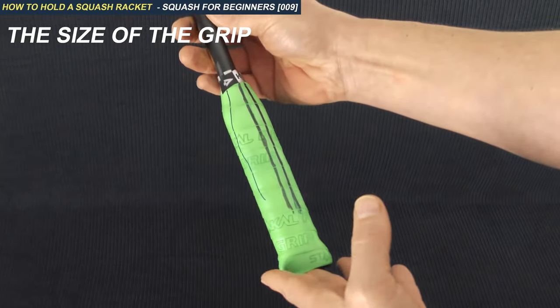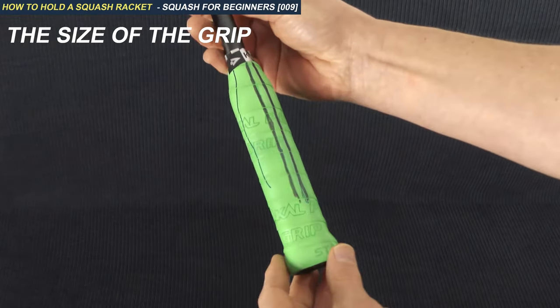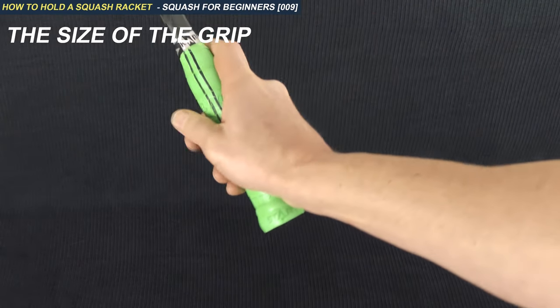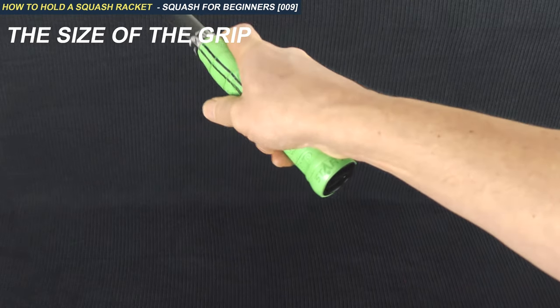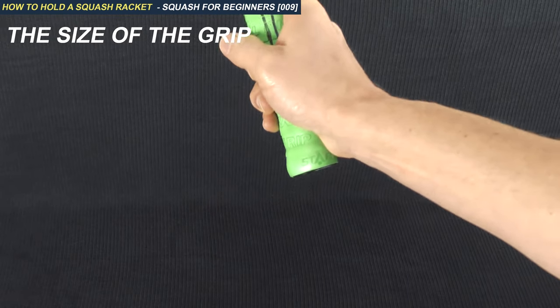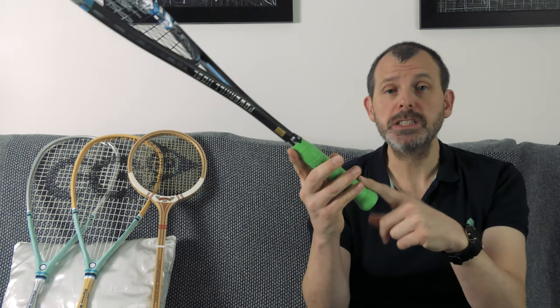Talking about grips, the next video in this series will show you how to put an over-grip on top or a replacement grip — I'll be showing you both and the best way to do that. Just a reminder: this is the angle, the extension, and the size of grip you should be starting with. As always, if you've got any questions about how to hold the racket, please post a comment and I'll reply as soon as I can.